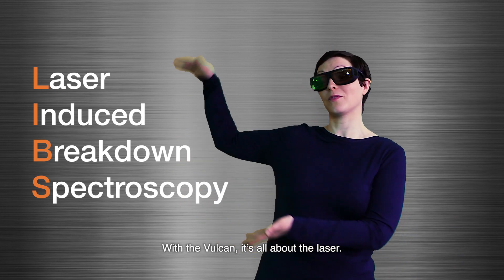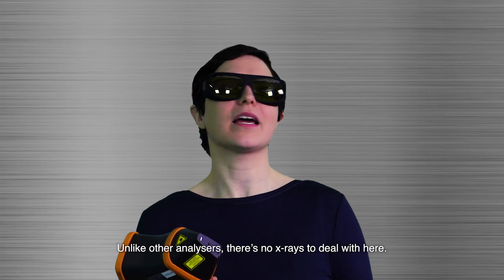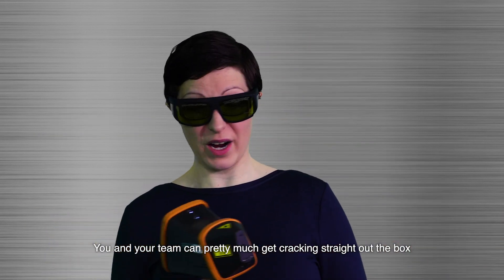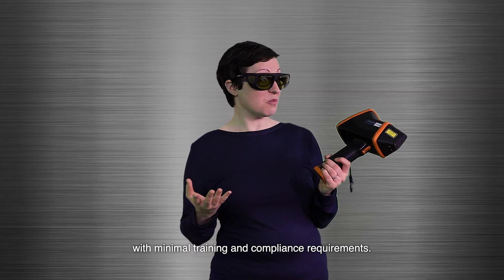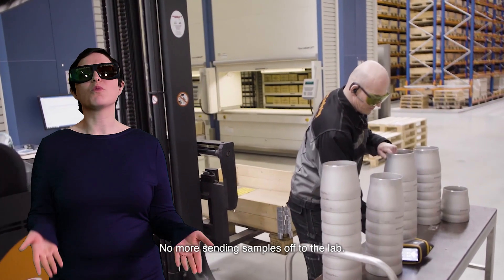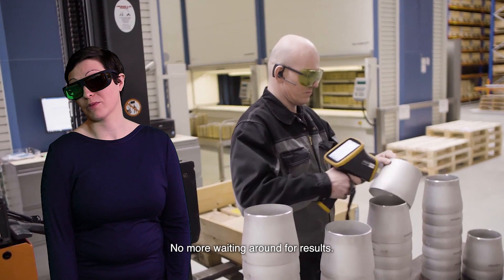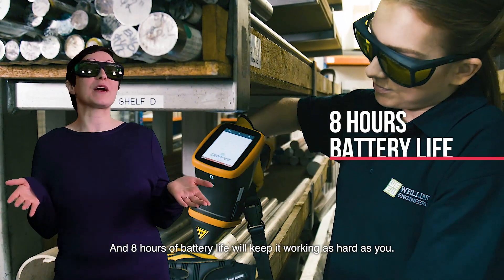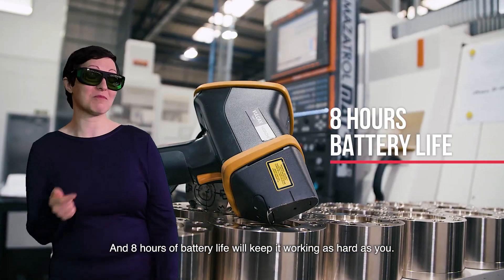With the Vulcan, it's all about the laser. Unlike other analyzers, there's no X-rays to deal with here. You and your team can pretty much get cracking straight out of the box with minimal training and compliance requirements. No more sending samples off to the lab, no more waiting around for results. And eight hours of battery life will keep it working as hard as you.